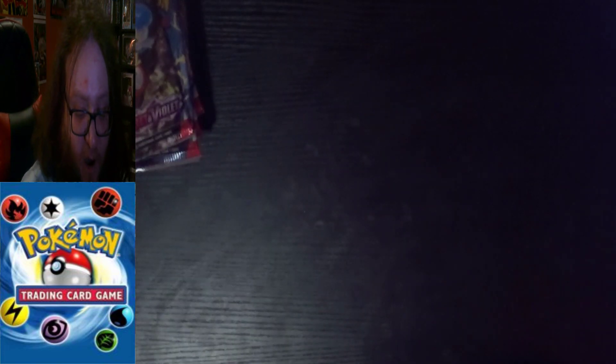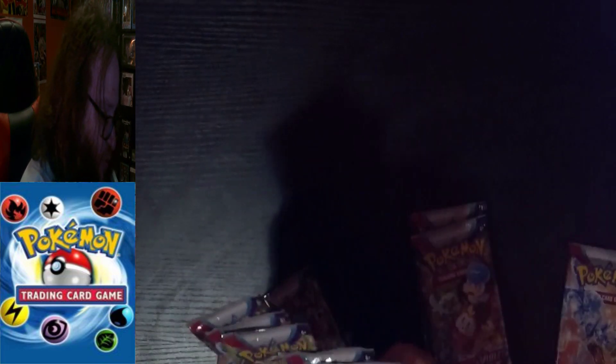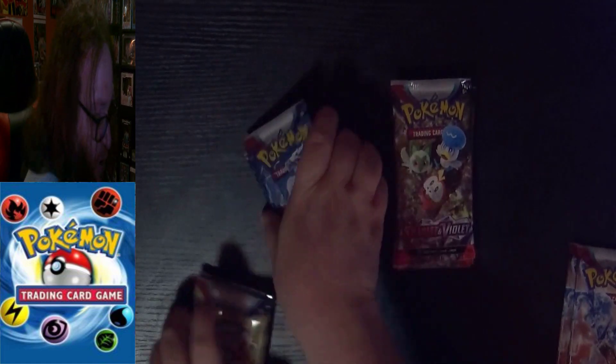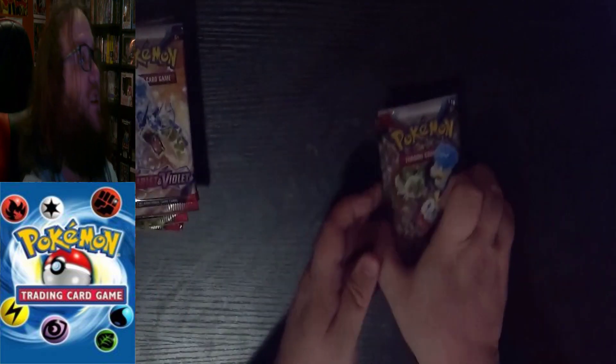The elite trainer boxes are meant to help you get into the battling side of the trading cards. Looking at the pack art to decide the order: we have three with all the starters, two with Miraidon and Koraidon, and two with Tera Gyarados. We'll start with the starter packs since we have the most of those.